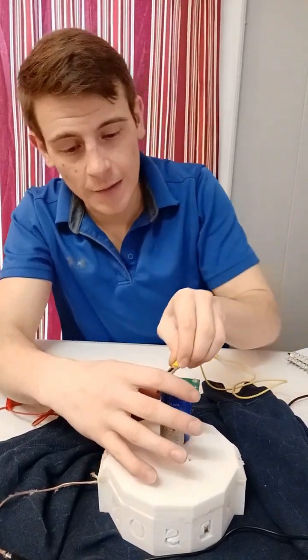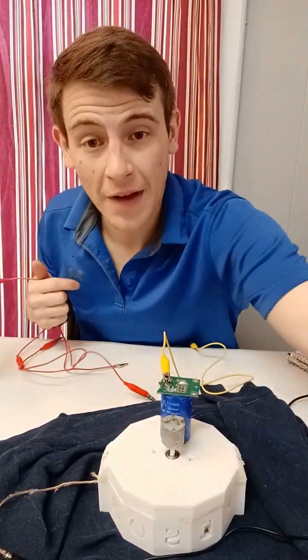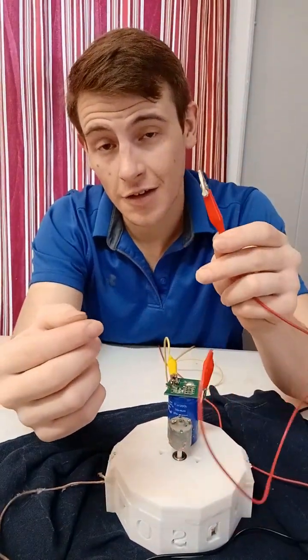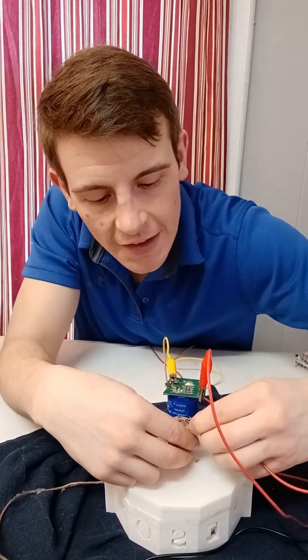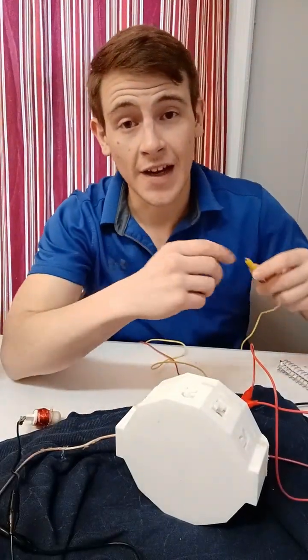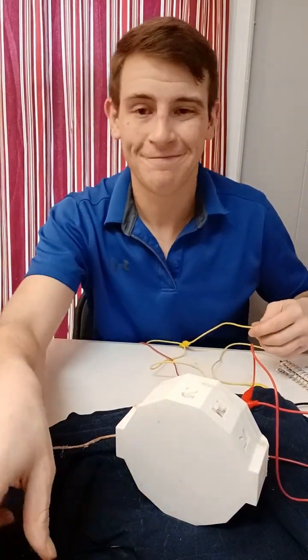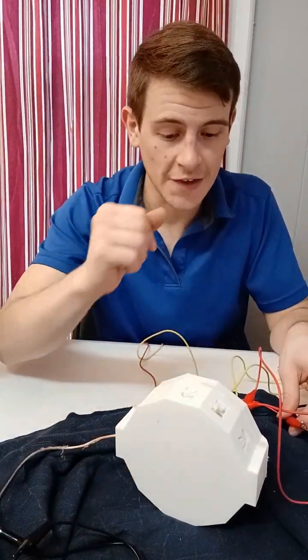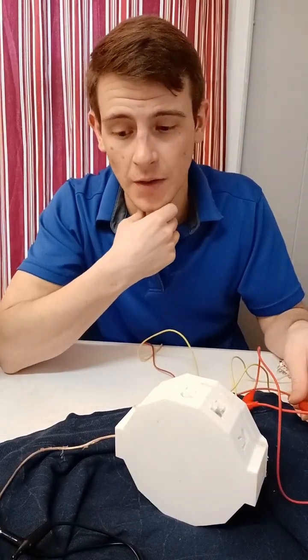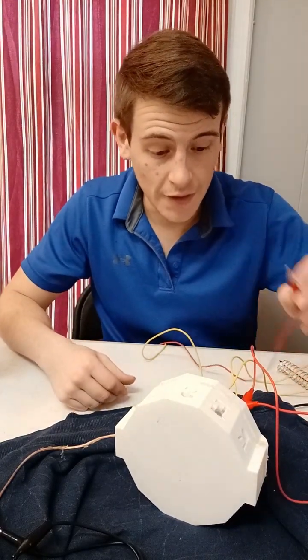I'm going to hook up the negative terminal and then hook up the positive terminal after I get the motor going. I'll take this red alligator clip and connect it to one end of the DC motor, and get another clip for the negative terminal as well. Now I'm going to hook up the negative terminal and show you how it lights up the light bulb. The capacitor is completely dead right now, so I'm going to give it a little startup charge using the 12 volt 9 watt input.